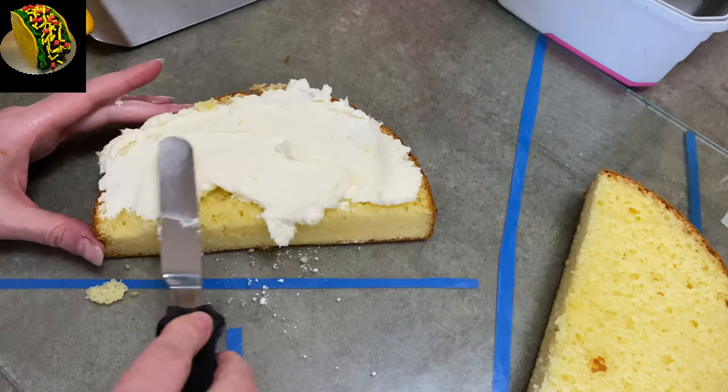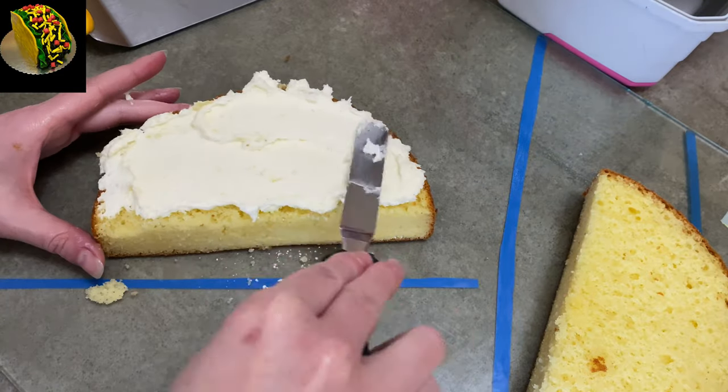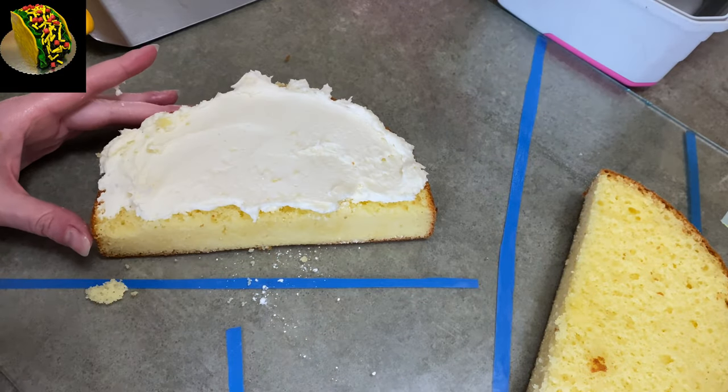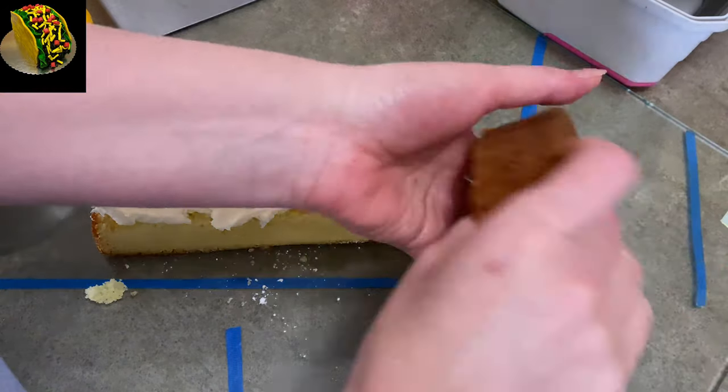Now I'm going to spread some icing on one side and sandwich it together so the crummy side is gonna be on the inside and the firmer part will be on the outside, so my cake will be a little stronger.